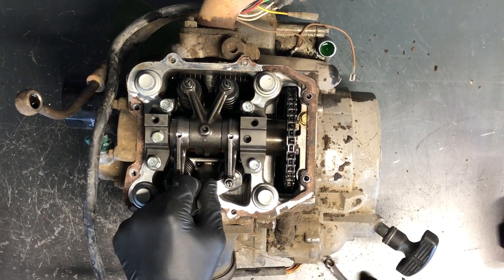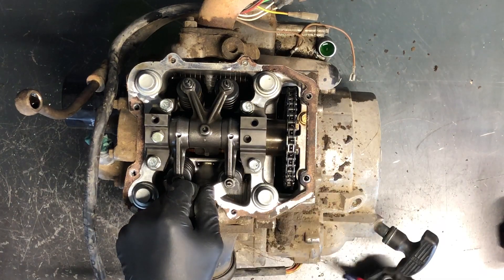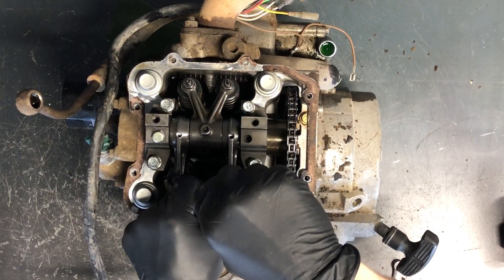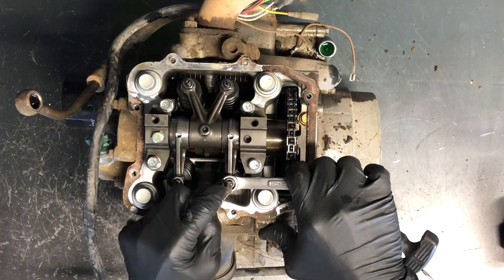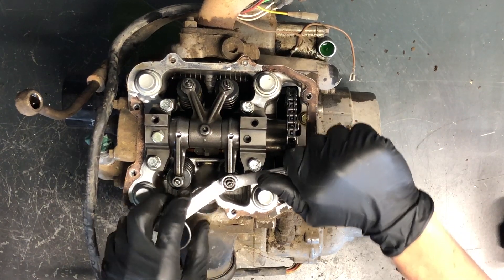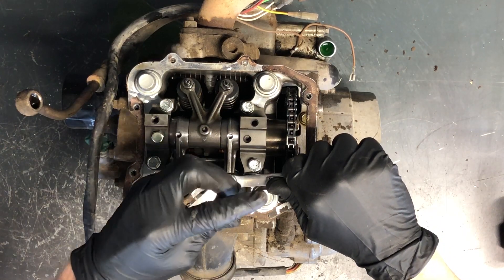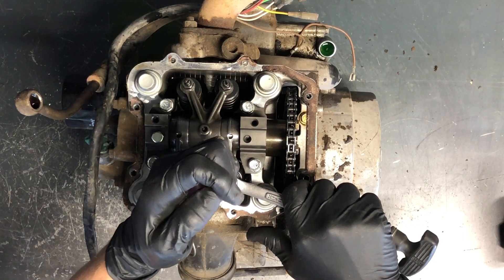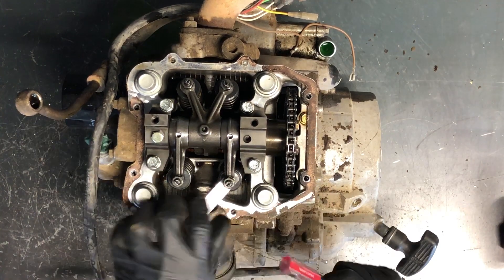The last thing you want to do is check to make sure your tolerances haven't changed. For this one, stick the feeler gauge in there and turn it down to where it needs to be. If the adjuster screw moves when tightening, you'll be too tight. Loosen it up and get it just to where the feeler gauge starts to slide out, then hold the adjuster screw in place and tighten the lock nut.